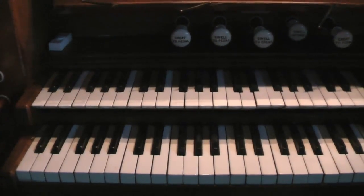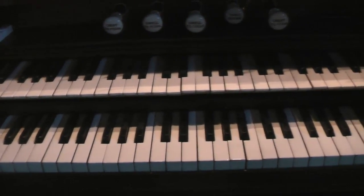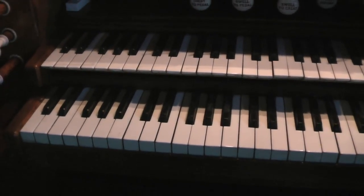We're here today at Carmarthen Road National Reformed Church. It was built by William Hill, and it's a two manual tracker action organ. It needs a good TLC, as you've obviously seen from the videos.